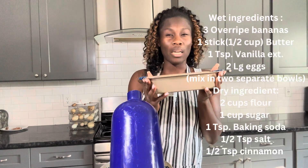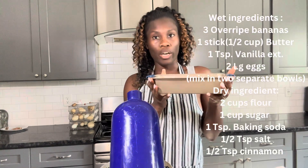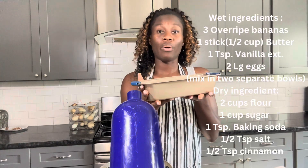I would put it on about 50 minutes to have that average, then watch it. If you need to add more time you can, and if you need to take it out early you can do that too.